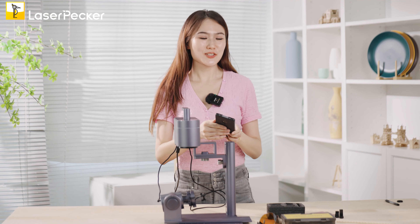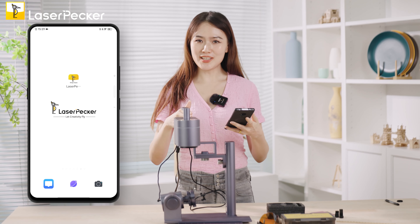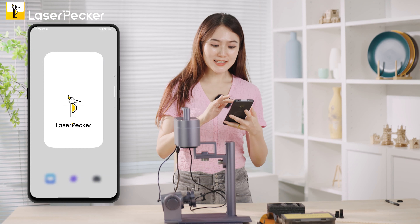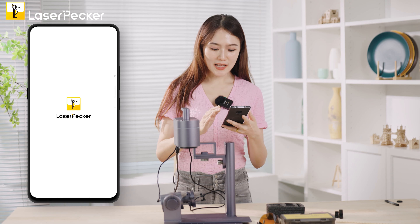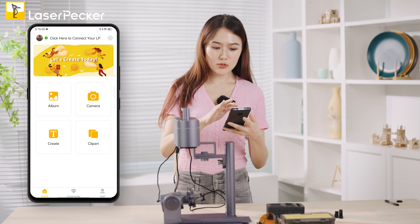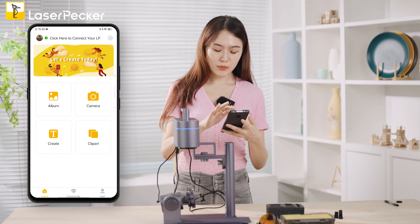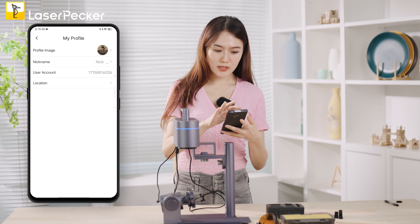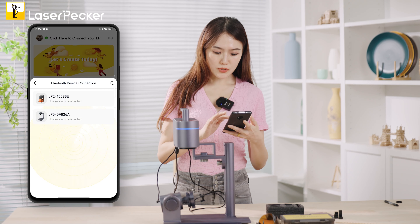Then use your phone to connect with the LP4 unit through the LaserPecker Design Space app. Open the app and choose to connect the machine. Select the right one from the list.